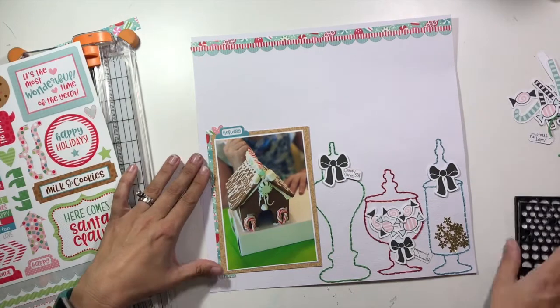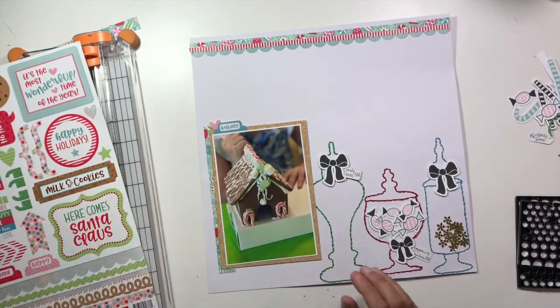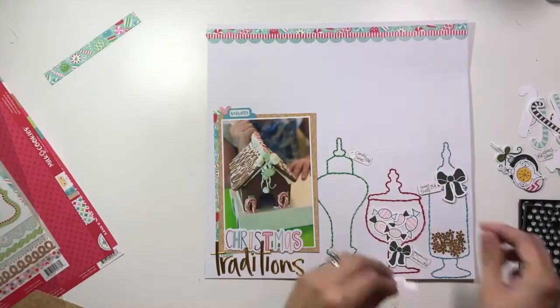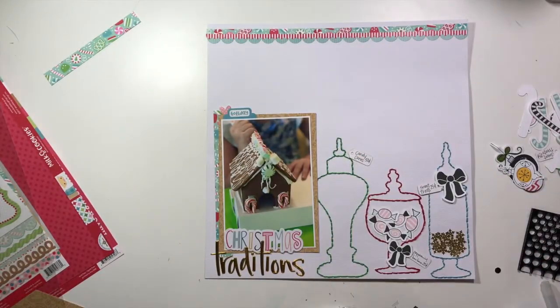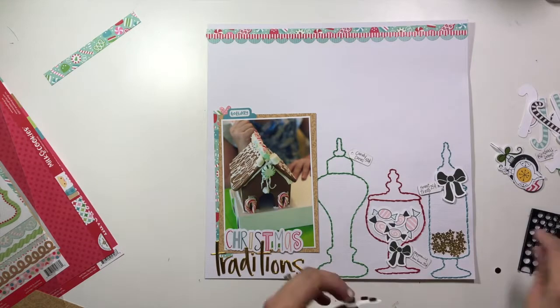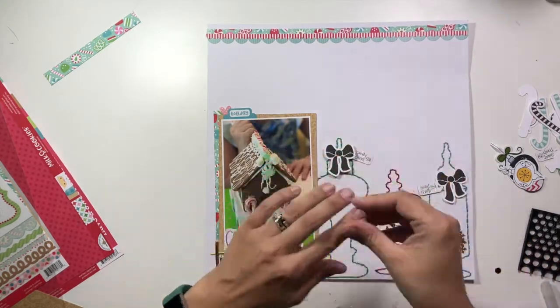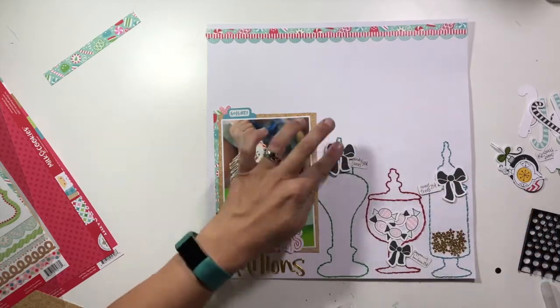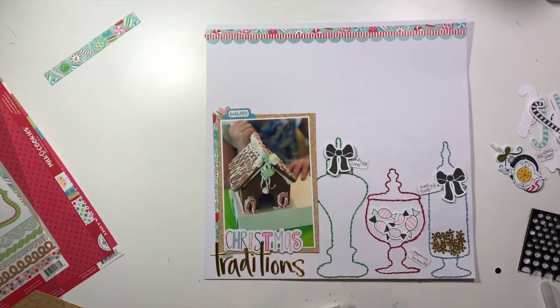I'm adding a couple stickers — that little tab that just says 'holiday' — and I layered up a couple of the pattern papers beneath my photo. I grabbed some Hip Kit things I have left: a little piece of ephemera that says 'Christmas' from last year's Hip Kit, and gold letters from this year's December Hip Kit. My title is just going to be 'Christmas Traditions.'